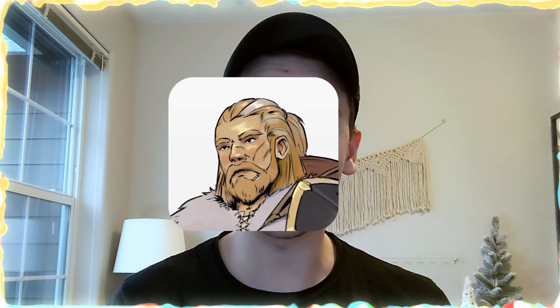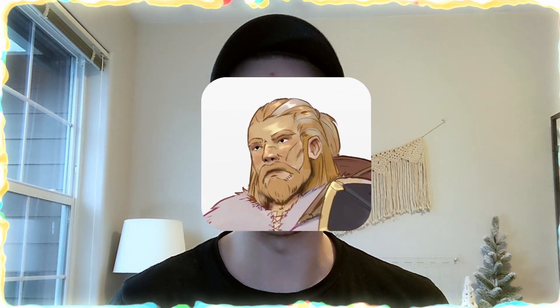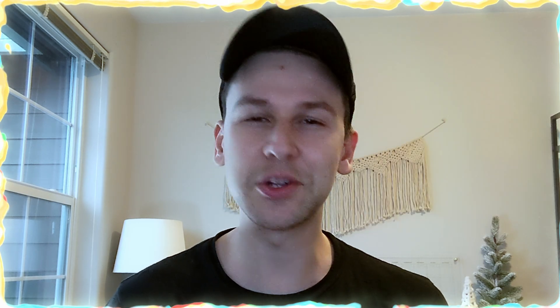Hey guys, it's TripleJazz. Today I'm going to show you how to color your line art. Super easy, maybe like a three-step process. Let's jump right into it.